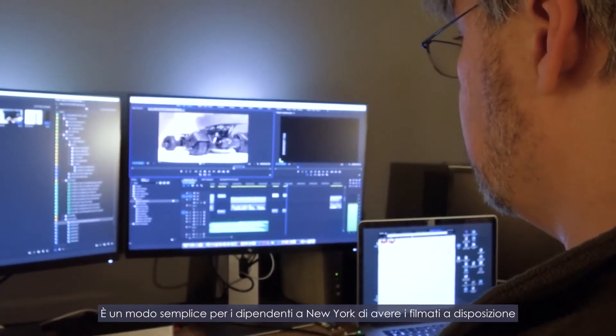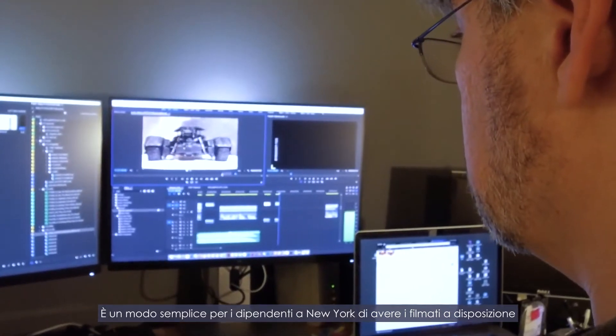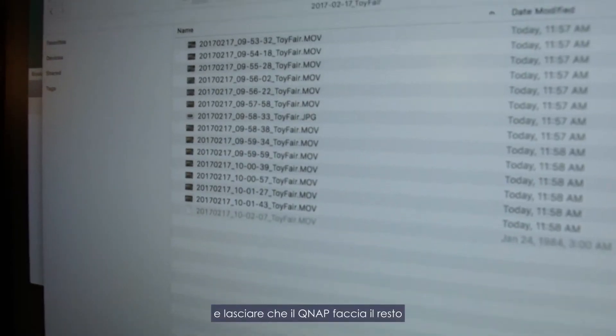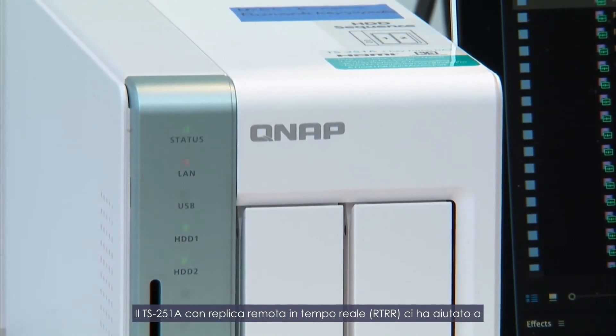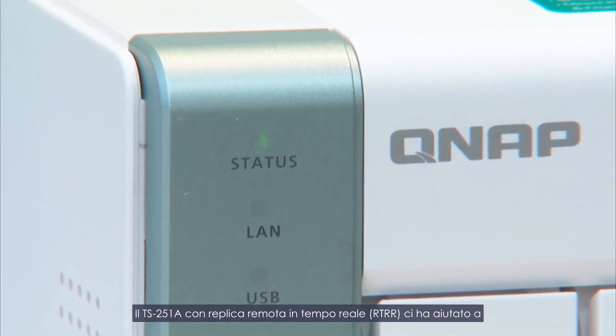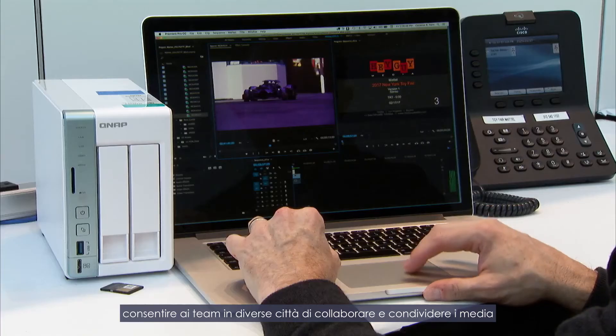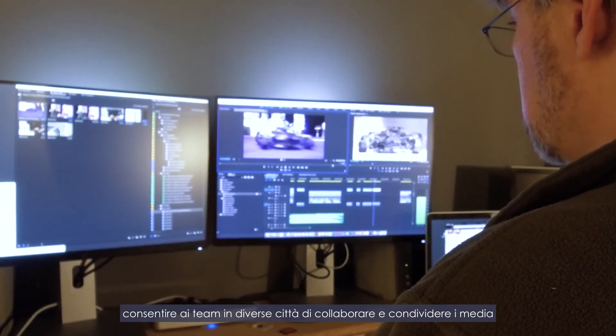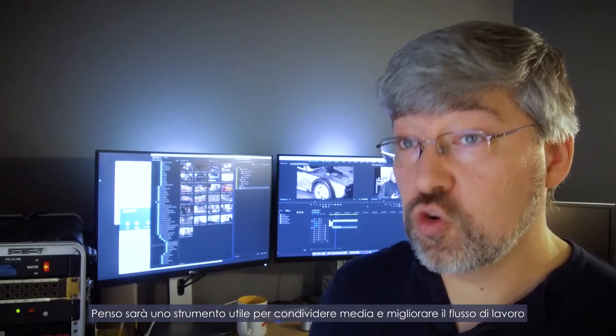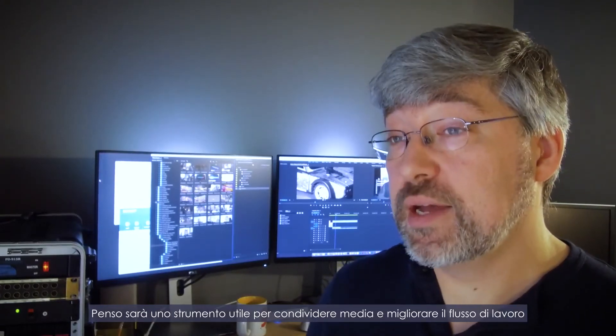It was very easy for the crew in New York to get us all the footage they needed to. All they had to do was load it onto the QNAP into the right folder, and then the QNAP took care of the rest for us. The TS-251A, with its real-time remote replication feature, helped us out by allowing teams in different cities to collaborate and share media. I think it'll be a really great tool for helping us share media and improve our workflow.